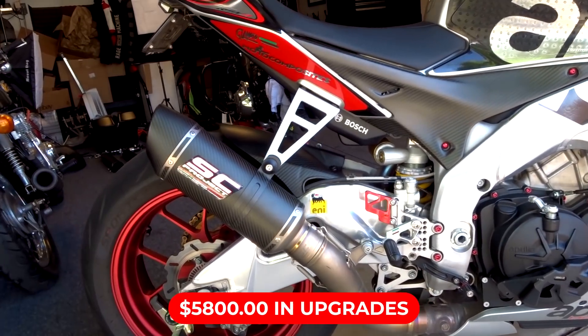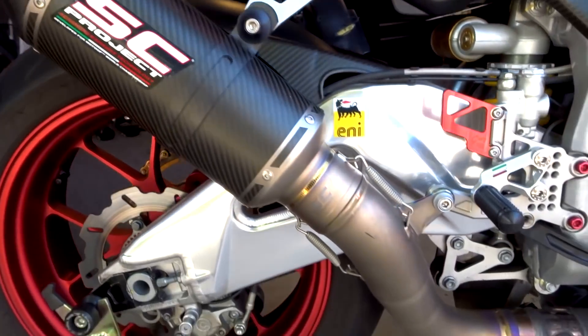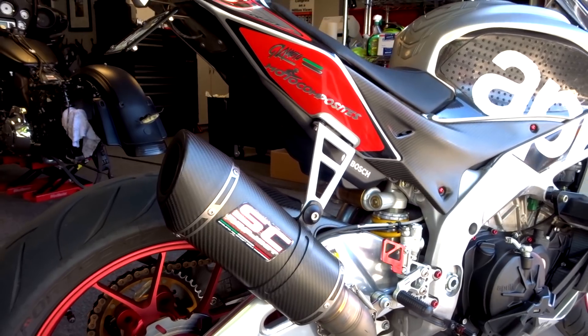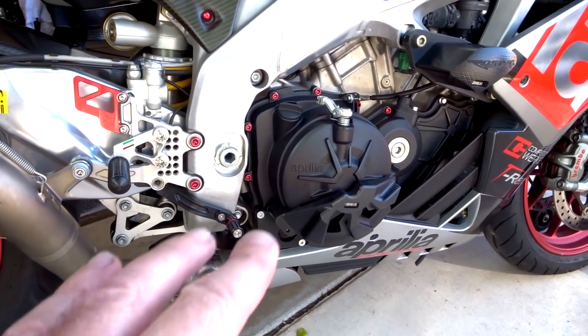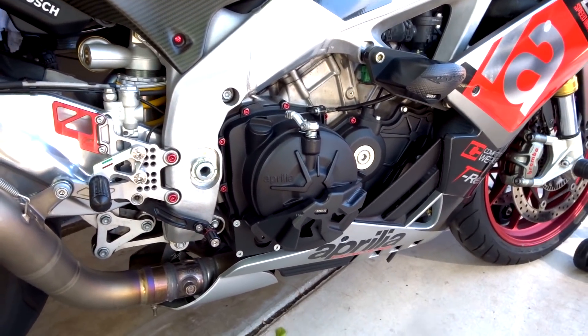It's got the SC Project exhaust — the most beautiful exhaust you can get for this bike. It's titanium, way lighter than stock, and the thing is super mean. I'll start it up at the end of the video. To put one of those on your bike you're looking at about $877. I also got the butterfly valve open and the race ECU, which runs around $760.